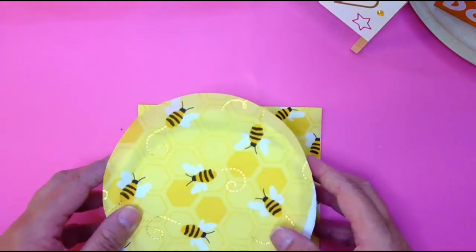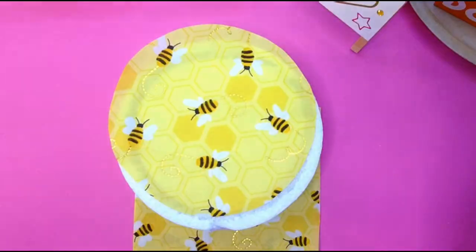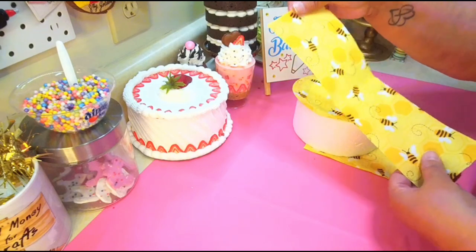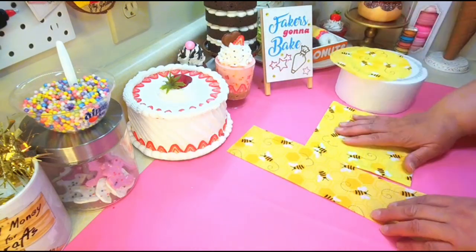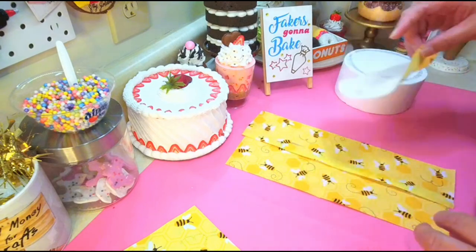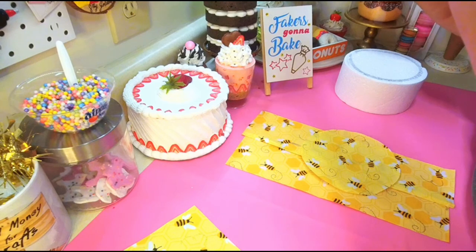You're going to need two or three strips depending on your round. If you buy a pack of napkins you'll have plenty. I got my two strips and my round, and we're going to decoupage that on there. Then we're going to decorate it and put a border on there.